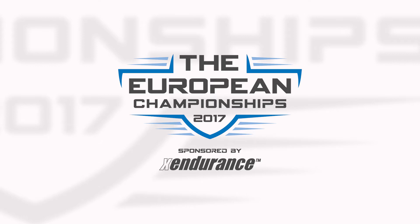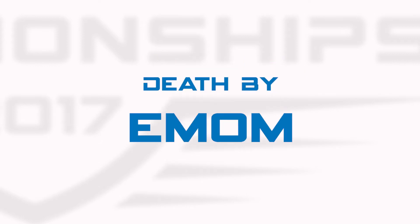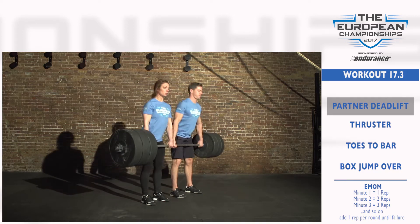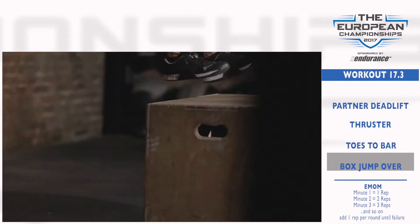The European Championships Team Event 17.3 is Death by Iman. Teams will complete one partner deadlift, one thruster, one toes-to-bar, and one over box jump.